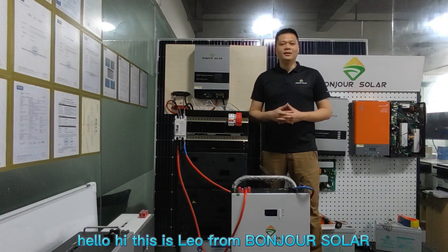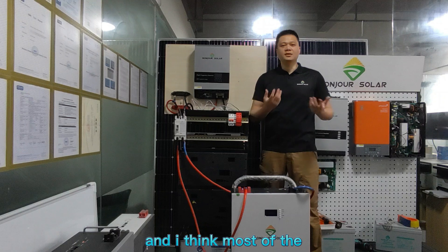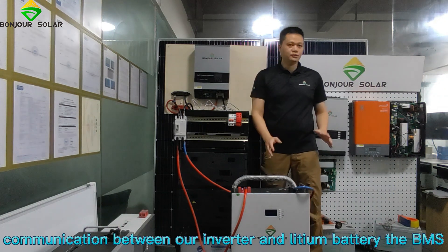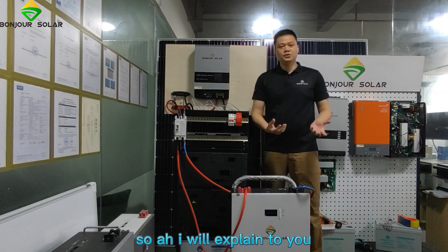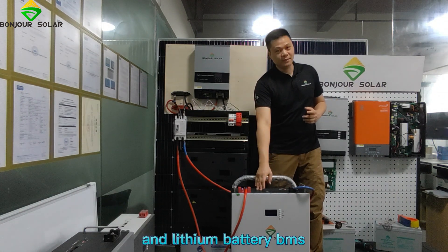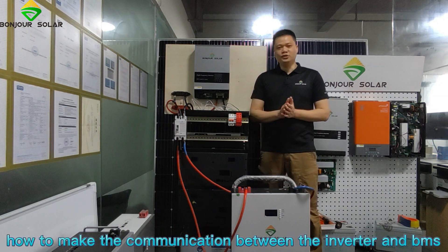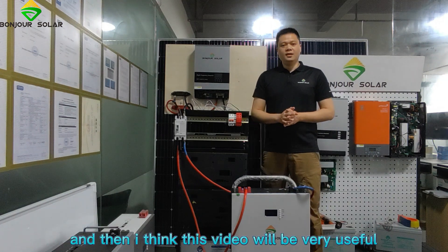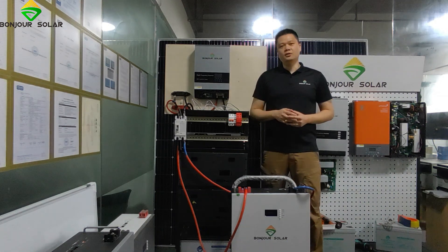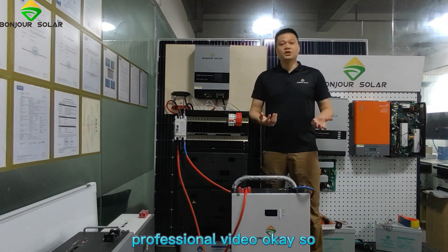Hello, hi, this is Liu from Bungshu Solar. Today we are going to show you some very interesting things that most solar installation people want to know: the communication between our inverter and lithium battery BMS. I will explain why we need to make this communication, what the advantages are, and finally how to make the communication between the inverter and BMS. This video will be very useful and helpful for you. Please subscribe to our channel and follow more of our videos.